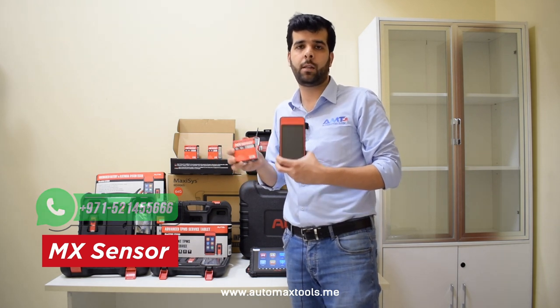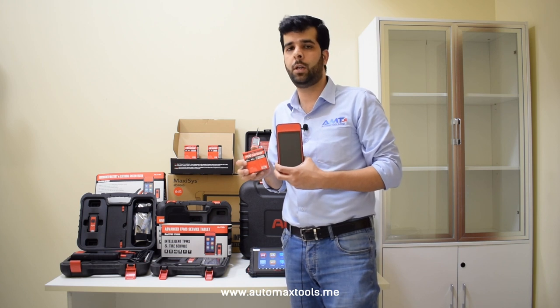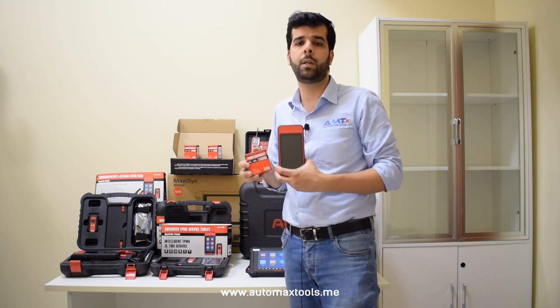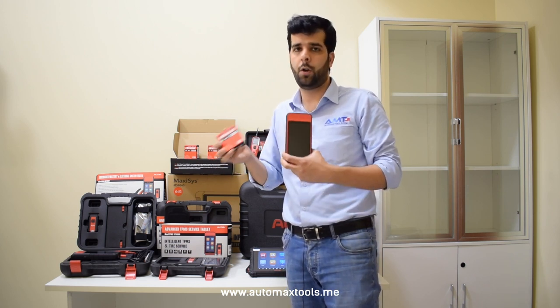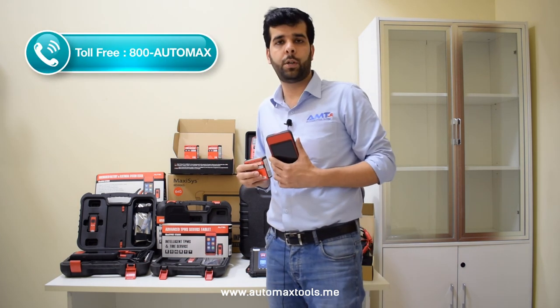Autel has universal sensors — the dual-frequency MX sensors — that can be programmed with 99% of cars. These two are the major advantage for your workshop. If a customer comes in with a broken TPMS sensor or a low battery in their TPMS sensor, you can replace one sensor or all four of them depending upon the requirement.